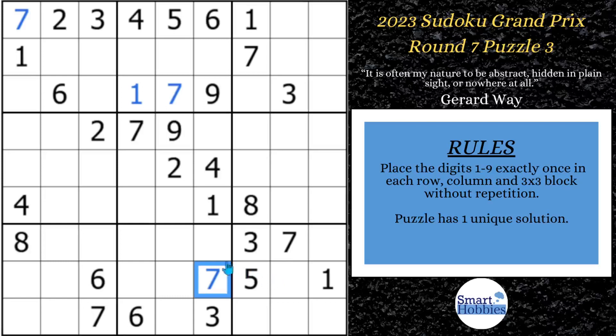After doing those 7s, now we can look at the 6s. We've got two 6s here, which means this has to be a 6. And then with these two 6s, the only place for 6 in block 9 is right there. And then we can take this 6 up and along with these two 6s, solve for 6 in block 3.